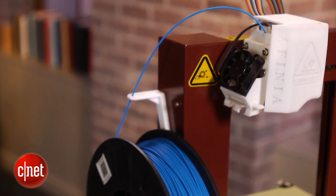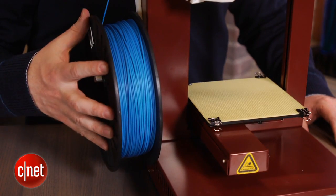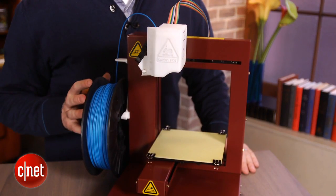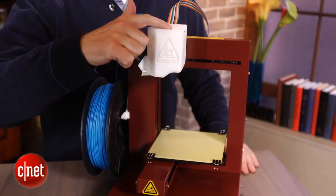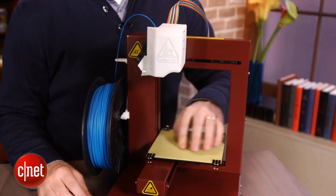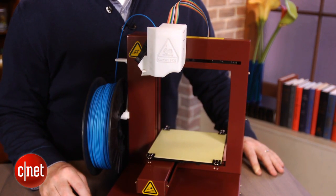Like most other 3D printers, it uses what's called ABS plastic. That's a plastic filament that runs down through a heated extruder head here, and it deposits material down to this build platform and forms it up into a model that you send to it from either a Windows PC or a Mac.